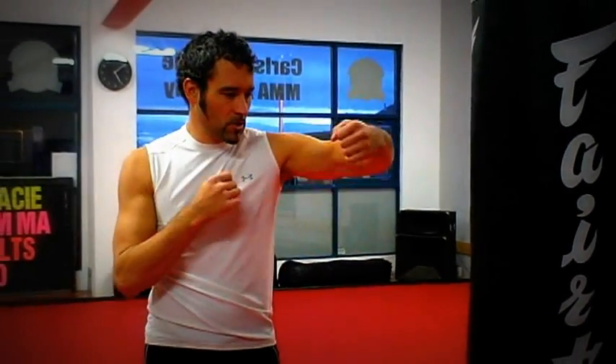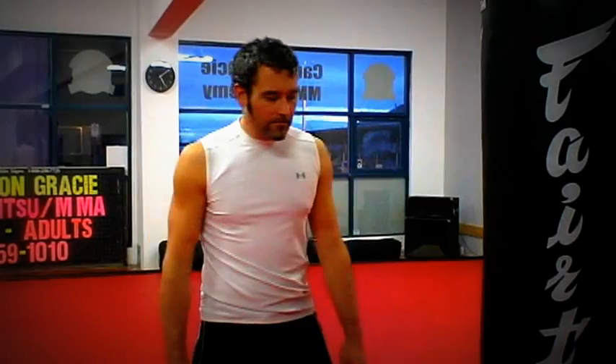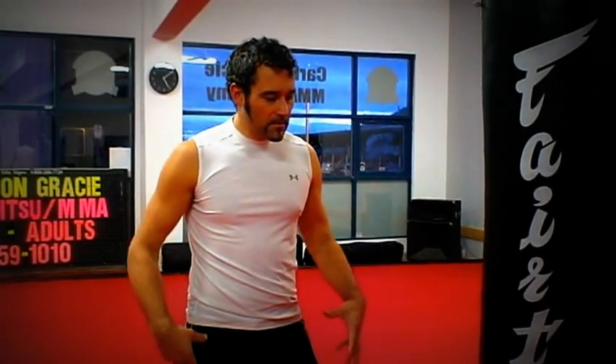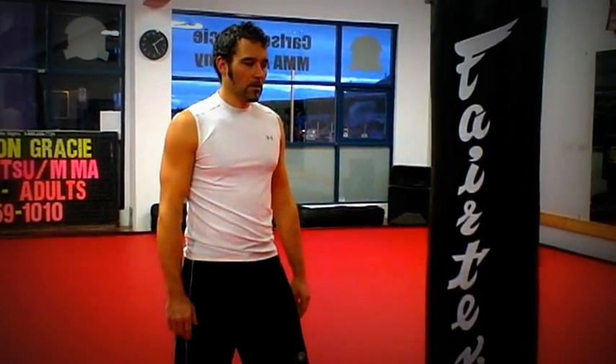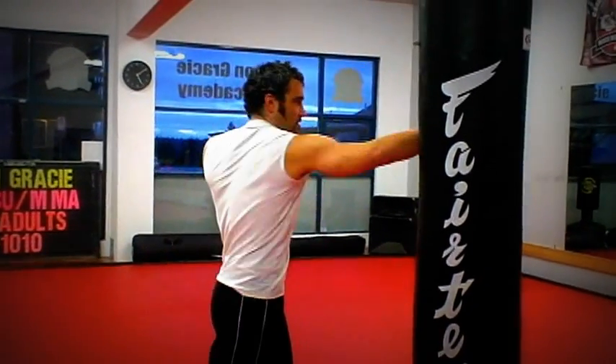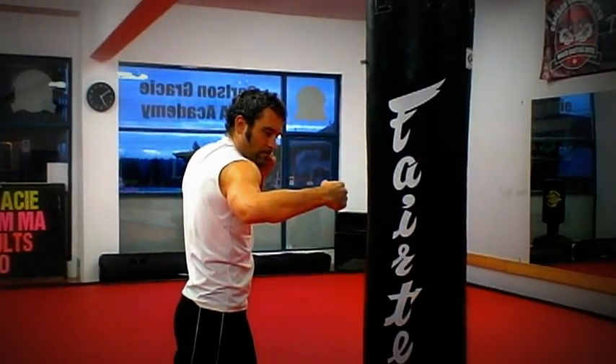We're going to use that hook shape that we used on the three — same kind of shape we're going to use for the four. When I do my four punch, it's exactly the same turn of the body, turn of the foot, push off, all that sort of thing that we did with the two punch. Only this one, instead of extending that arm, we're going to keep it in that hook position. You can see how much of a shorter punch that is.